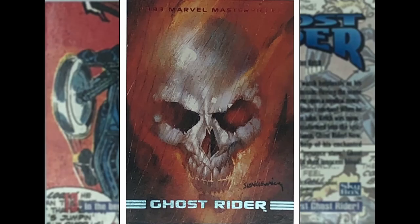Bill Sienkiewicz back again — he seems to be the man of the moment here in this set. The Ghost Rider. Big close-up of that burning face, the penance stare. Ghost Rider of Vengeance — you wouldn't mess with him. Rides on that big bike, leather chains, leather jacket, big gold chains. Sienkiewicz shows that you can do more with a little.